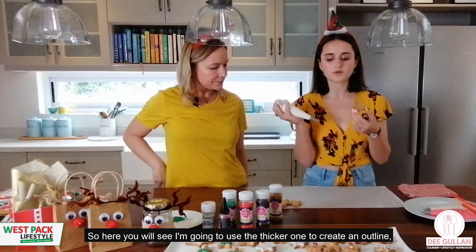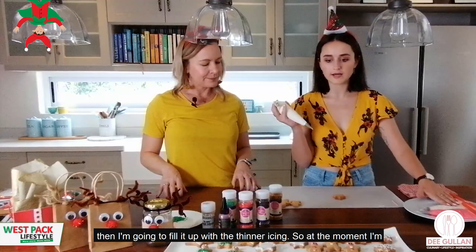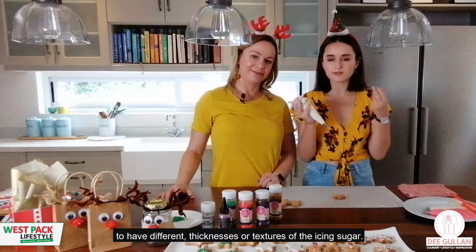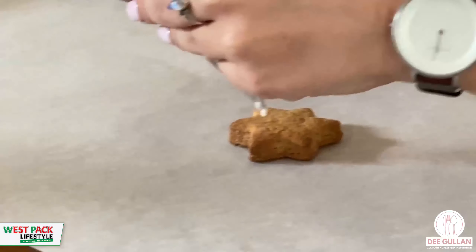Here you'll see me using the thicker icing to create an outline, and then I'm going to fill it up with the thinner flooding icing. This shows you why it's so important to have different thicknesses or textures of the icing.